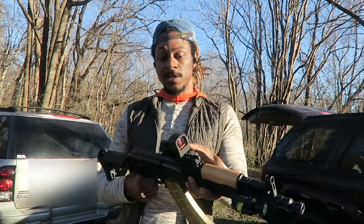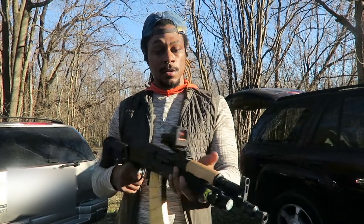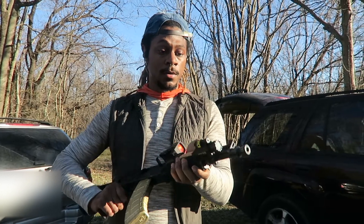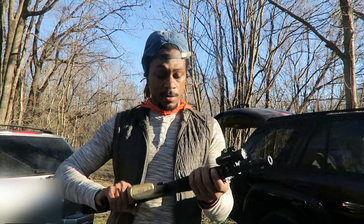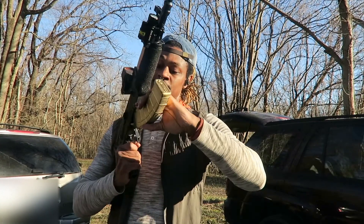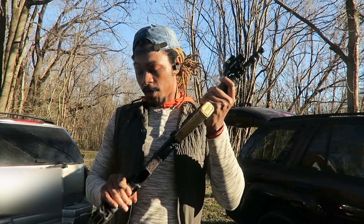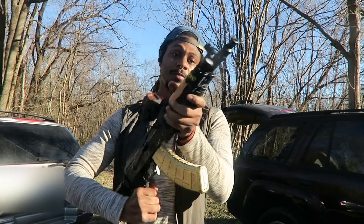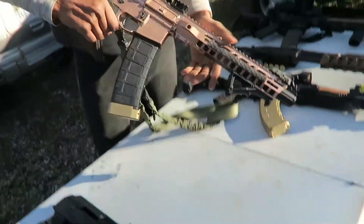One of my favorite optics — this is a Holosun 510C. And the Olight Baldr Pro, that's a light and laser combo. I'll show y'all what it looks like a little bit later. This one shoots 7.62, big-ass bullet, and this is the one you'll see — if you've been on my Instagram, I've taken pictures of it in my passenger seat because this one goes with me everywhere.